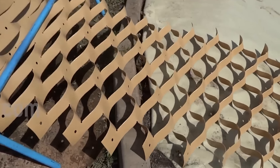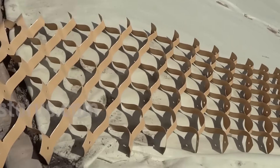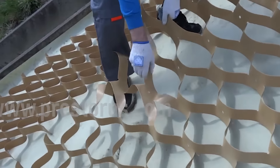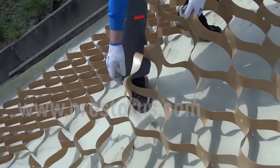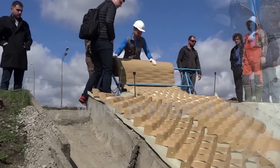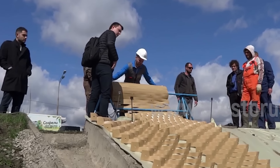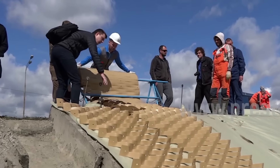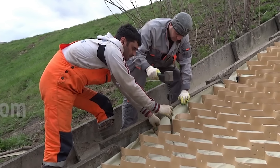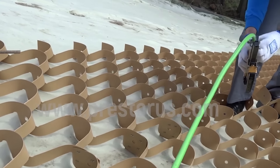Geostep serves to reinforce slopes, offering benefits such as lower cost per square meter by 30% compared to other geocells, 50% faster installation leading to reduced costs, and 60% cheaper logistics. Technical specifications include a roll width of 3.2 meters, coverage area up to 650 square meters, and suitability for various climates from minus 65 degrees Celsius to 70 degrees Celsius, with a service life of up to 100 years.